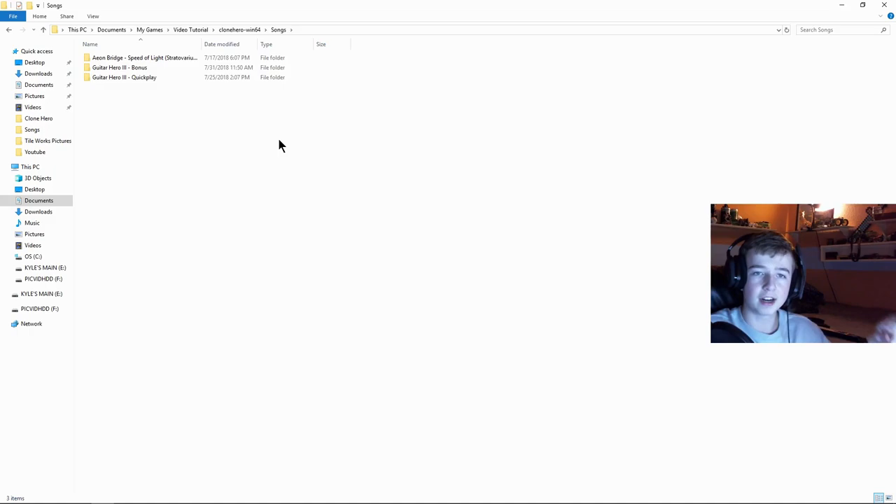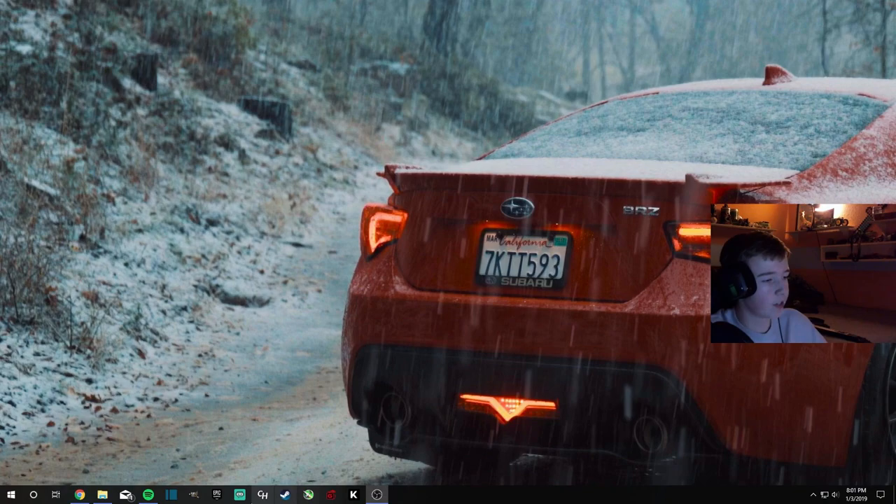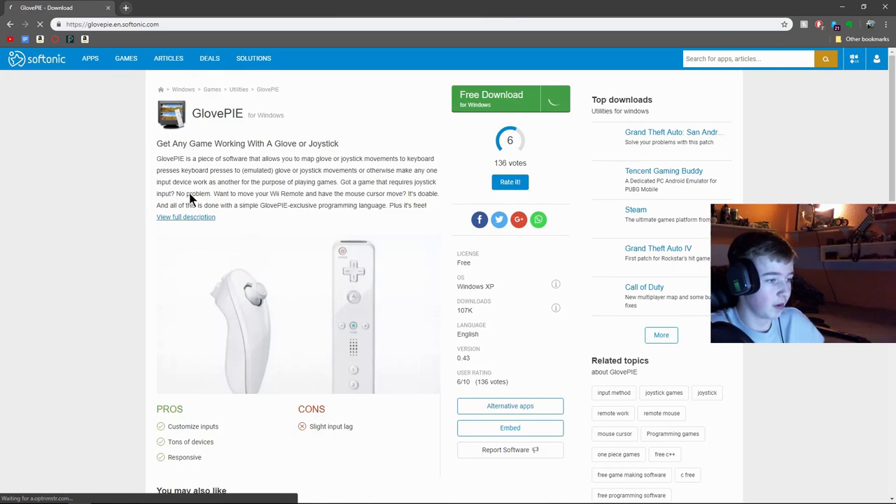You can't play the songs just yet — you have to scan them in the game first, I'll show you that in a minute. But first let me show you how to use the Wii guitar. Go into your web browser and type in GlovePIE.